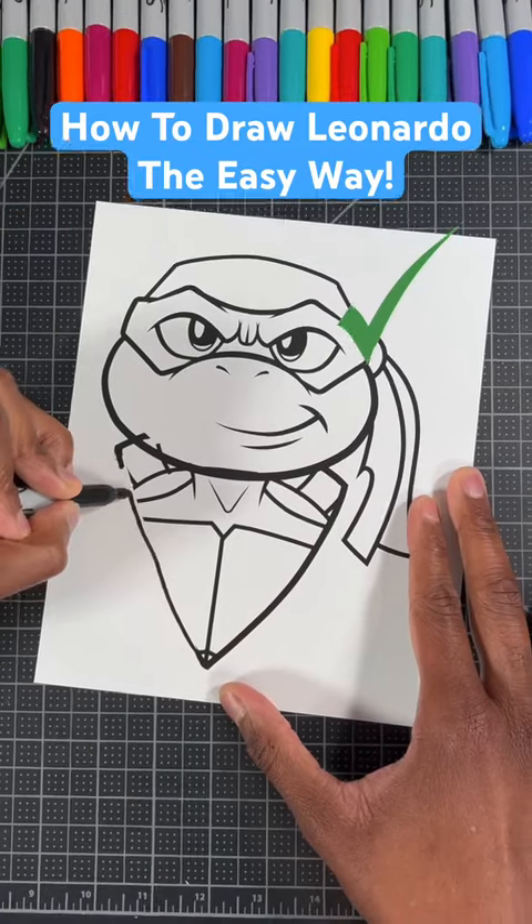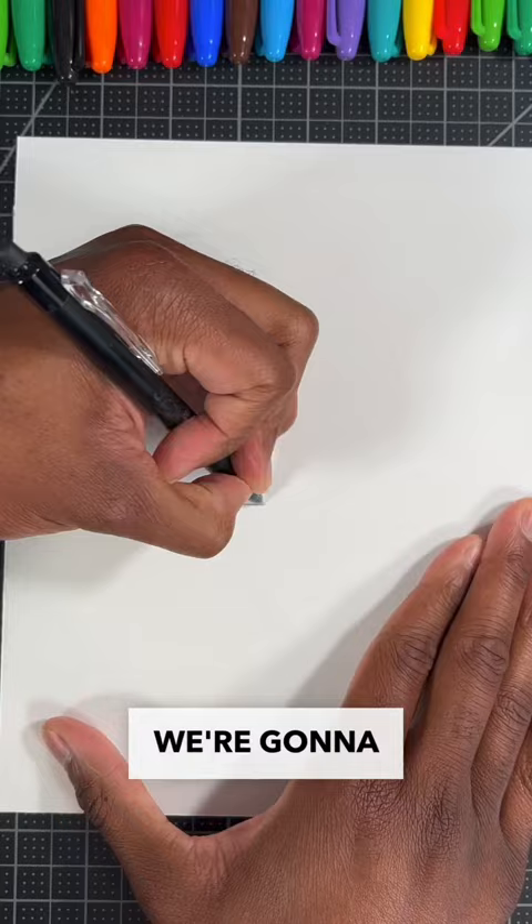Here's how I draw Leonardo the easy way, and I'll show you how to do so by using these four shapes. For our first step, we're going to draw an oval just like so.